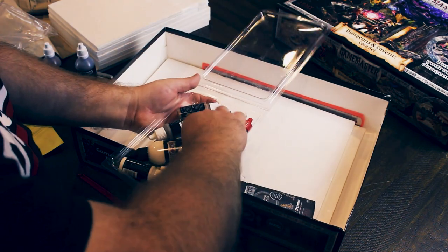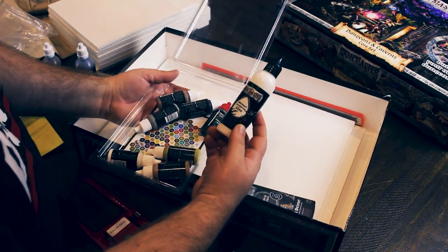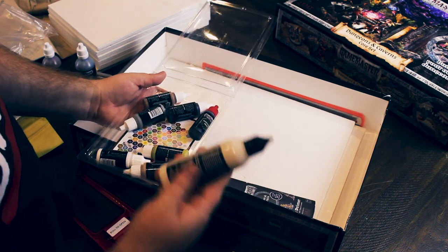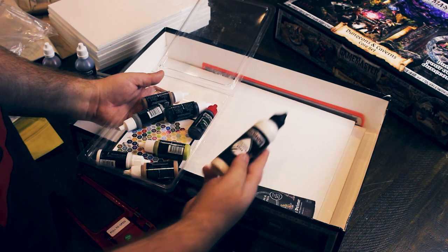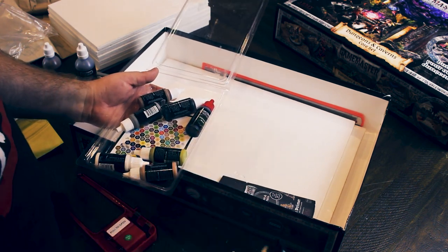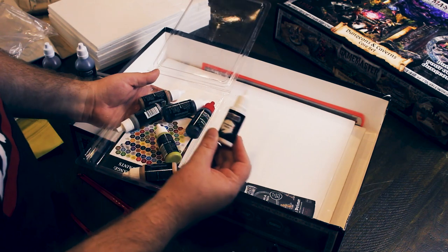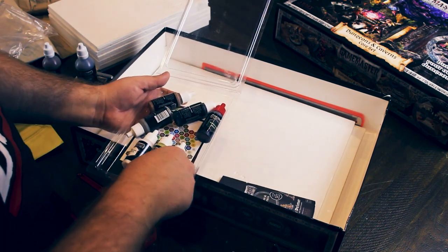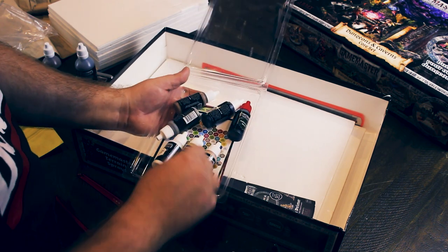And then we've got foam glue. We imagine that's just PVA, though sometimes PVA won't set inside the foam. And then I think these are going to be just renamed regular Army Painter paints, but they are full size, which is nice.